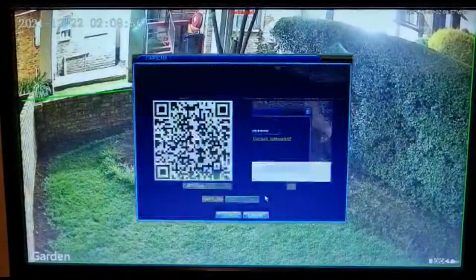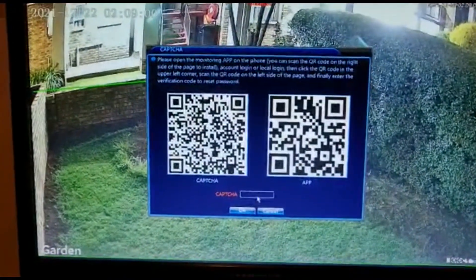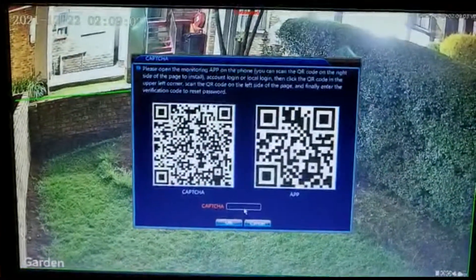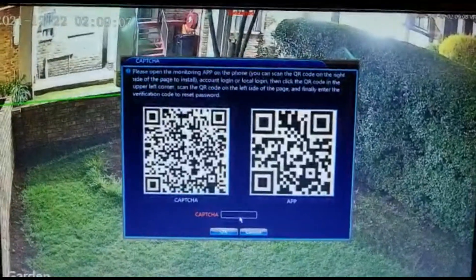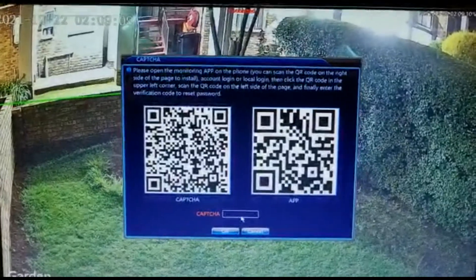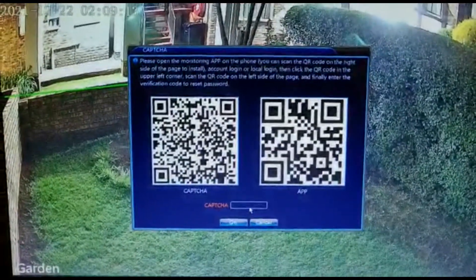Here I can go to 'forgot answer' and then there's a capture code you must capture. I'm going to quickly cut to the next part of the video which shows you how to get the capture code from your phone.